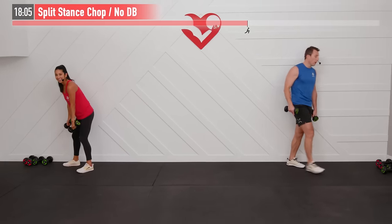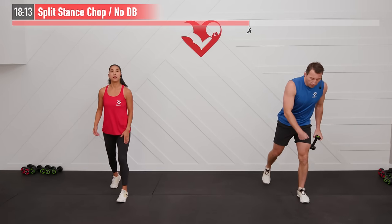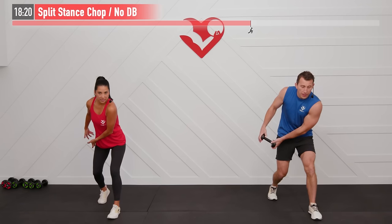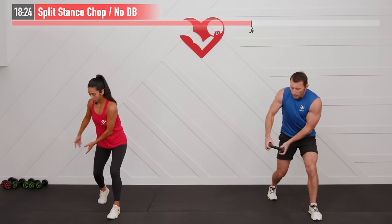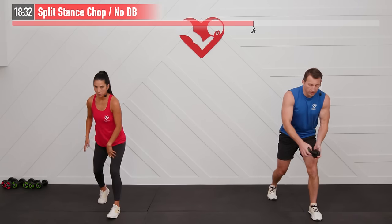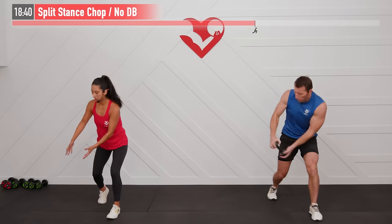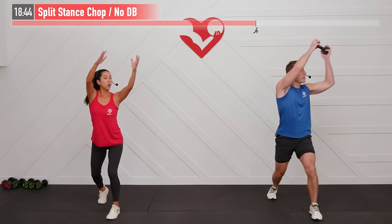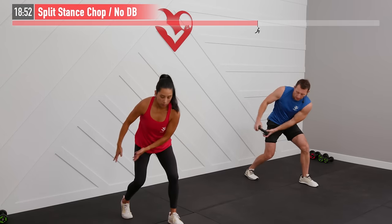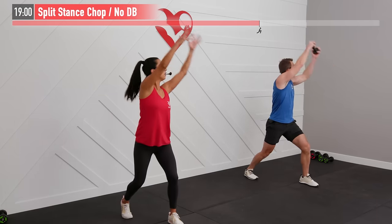Next up: one dumbbell or no dumbbell for a split stance chop. Left foot is in front; reach back to your right side — same side as the back leg — and chop diagonally overhead, then come back down. Follow that dumbbell with your eyes. Both knees stay bent throughout — feel that rotational functional movement working everything from your legs to your shoulders and core all at once.